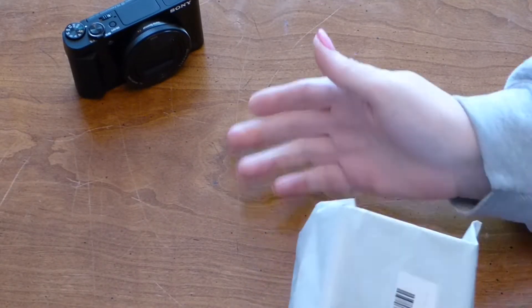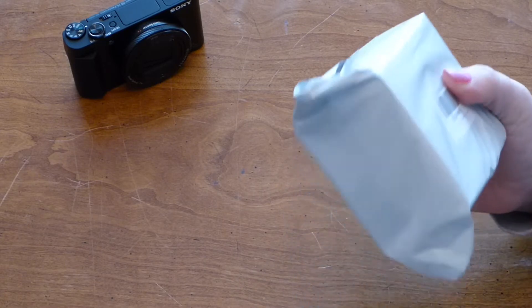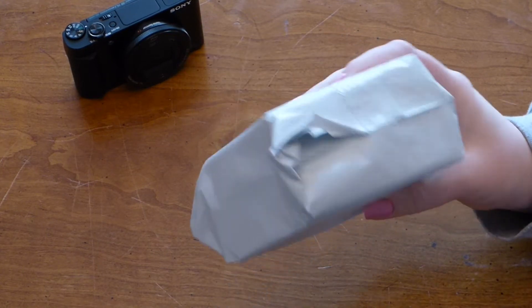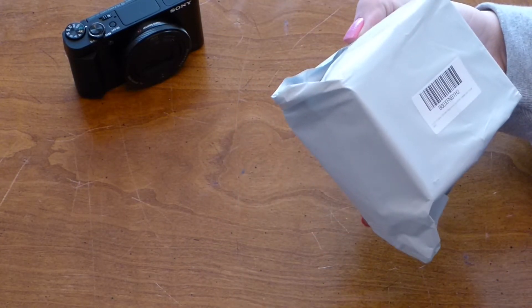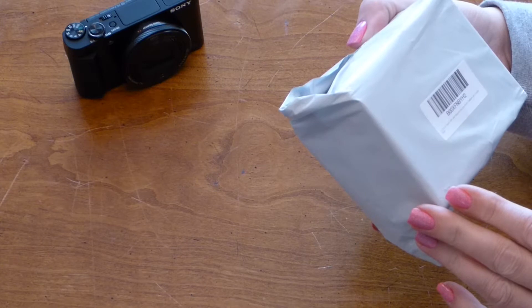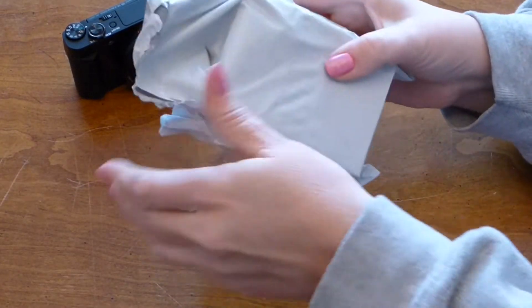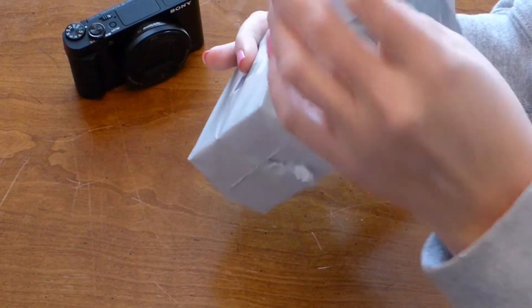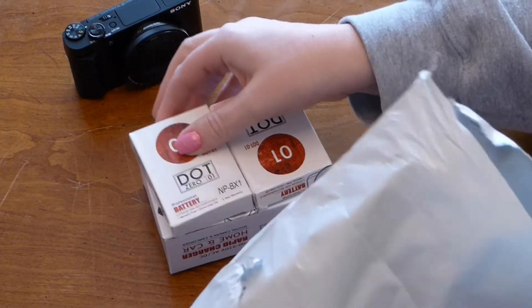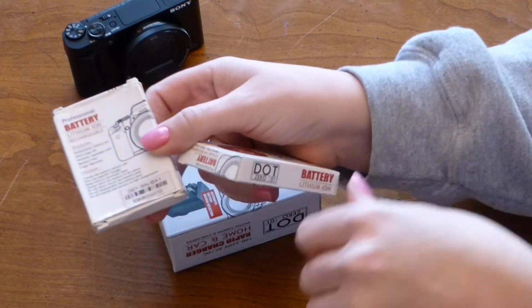Today I received my new Sony camera, the HX90V. When I placed the order I also placed an order for a set of batteries with a charger so I would never run out of battery power. This is the dot brand 1800mAh replacement batteries for the NP-BX1 battery type. There weren't really very many reviews so I kind of went on faith, but I wanted the 1800mAh versus the 1600mAh because I wanted a little bit more power.